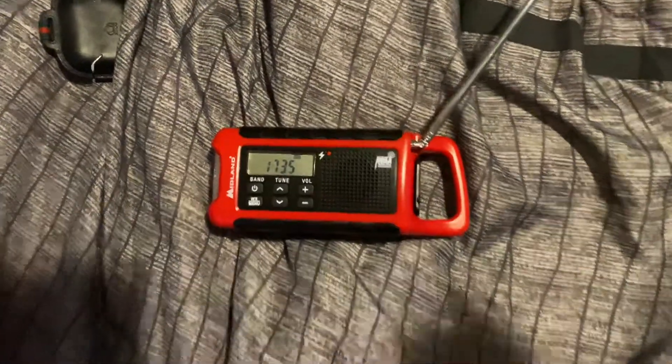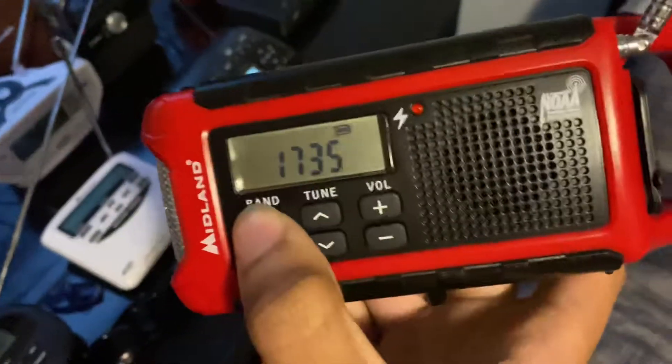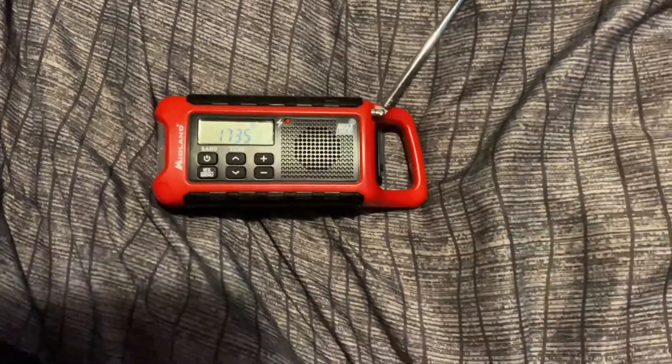So, as you guys know, I've had my ER210 for a while now. I've had it just over a month, almost two months actually. I've had it since January 10th, when I got those two random SVRs, but today I've got something to kind of go along with it.